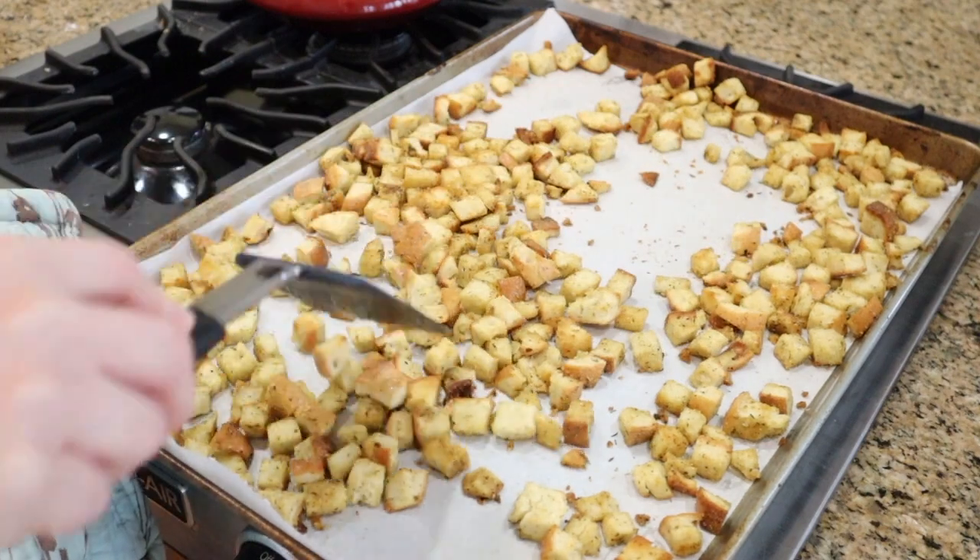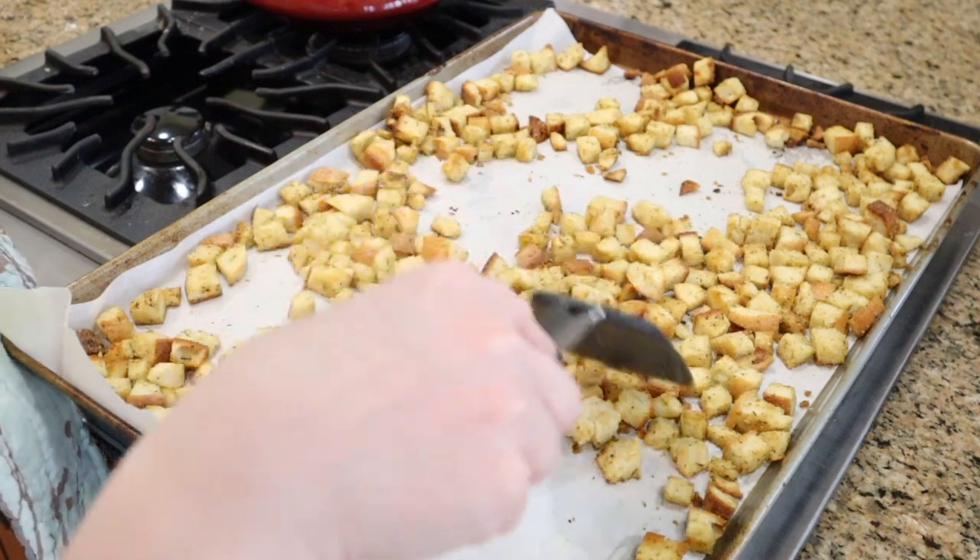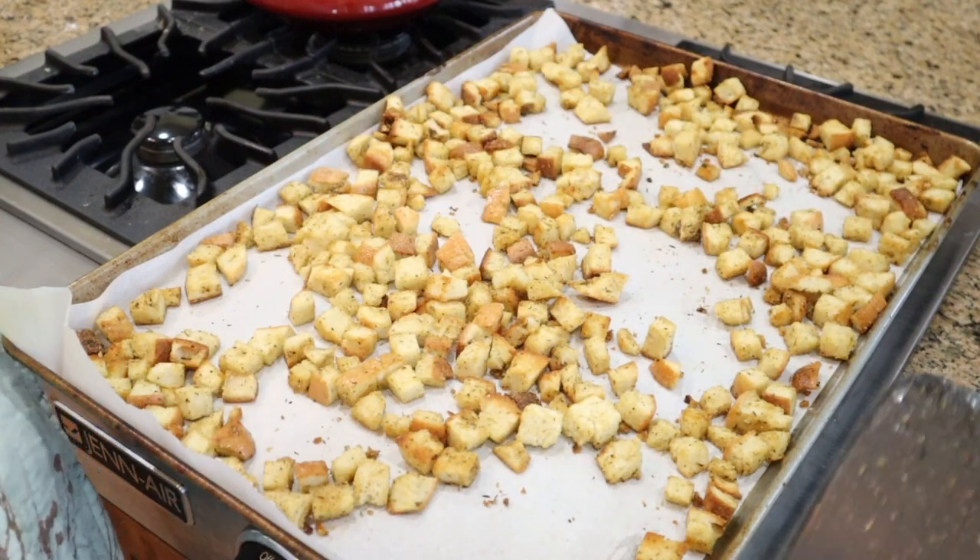They were in the oven for about 17 minutes and they're nice and toasted and fully seasoned. Voila!